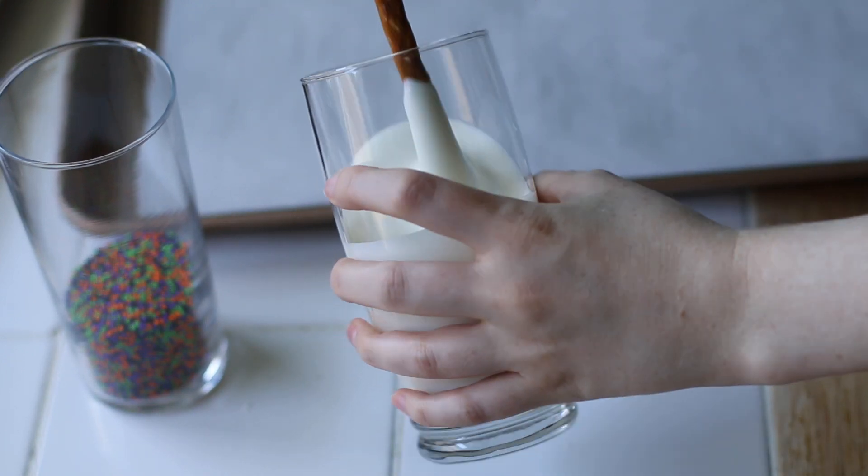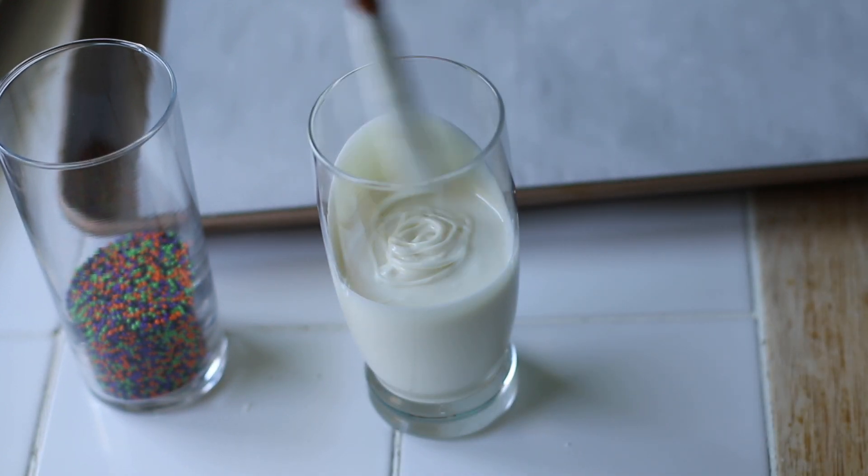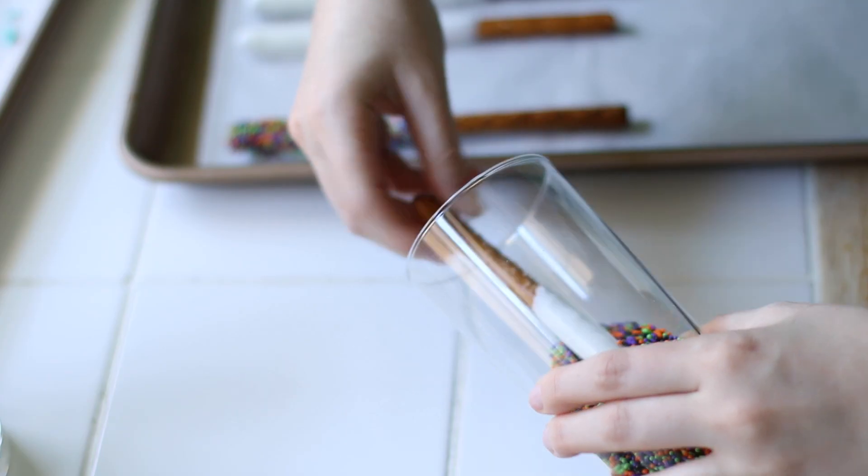Wait about 10 to 15 seconds and then dip the pretzel into the sprinkles — same thing, tilt the glass and turn it to try to cover all the sides.